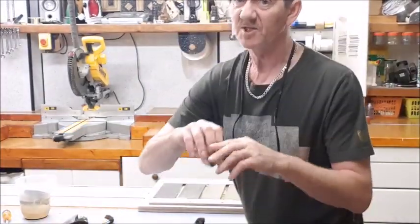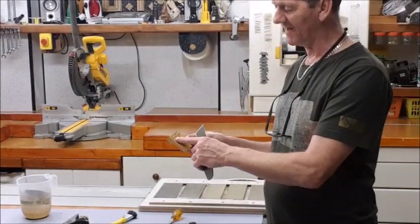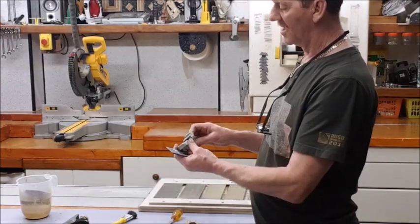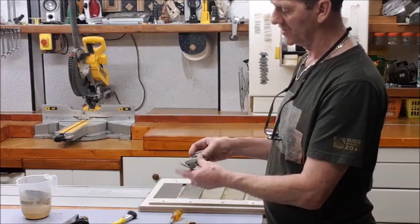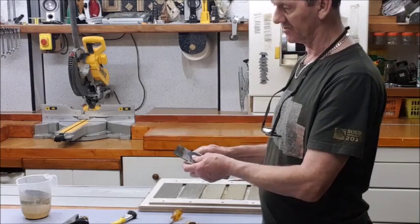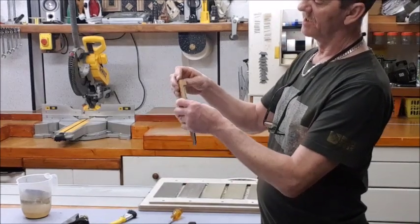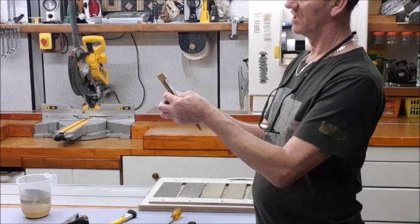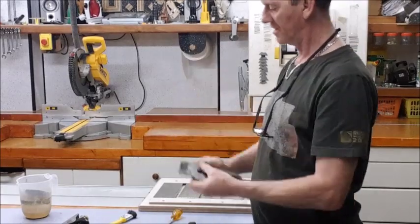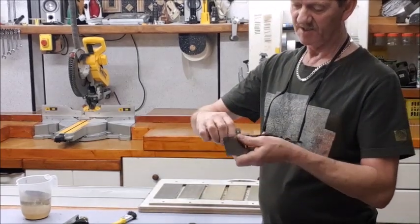Going back again to our honing guide and our blocks of wood — this time with the plane. 25 degrees is 50 millimeters. We're putting it onto the top bed, bevel down onto the top bed if this is the type you're using. Put on your spacer and just make sure it's sitting level. That's good — lock it off good and tight. You don't want anything moving.